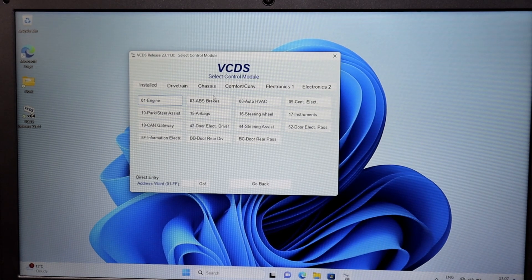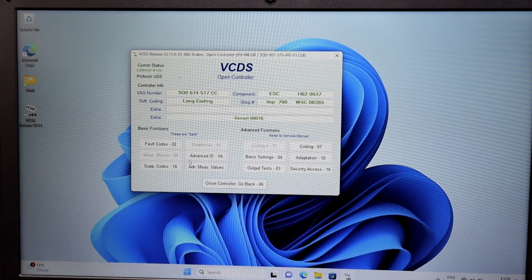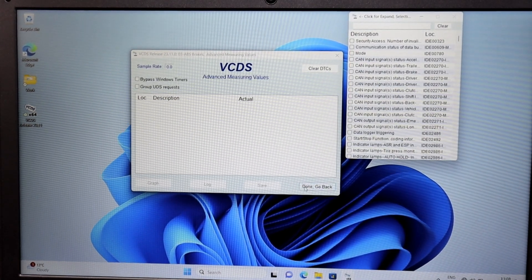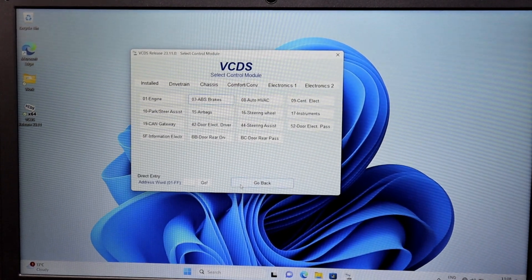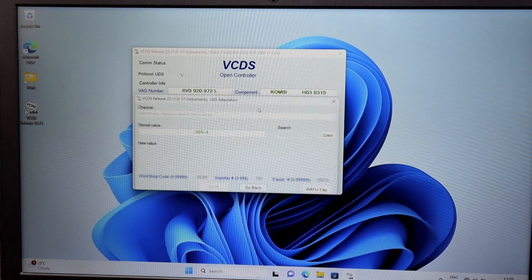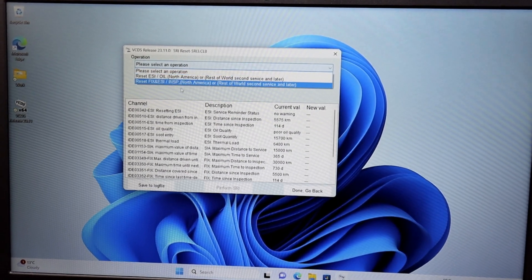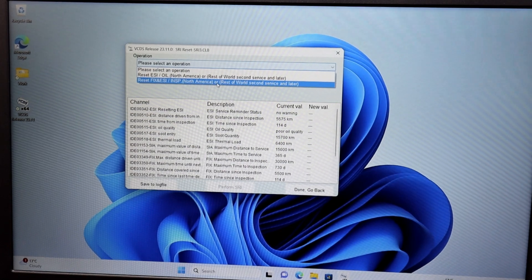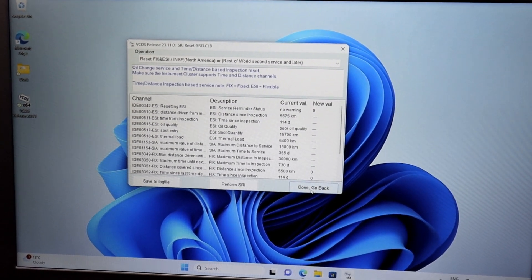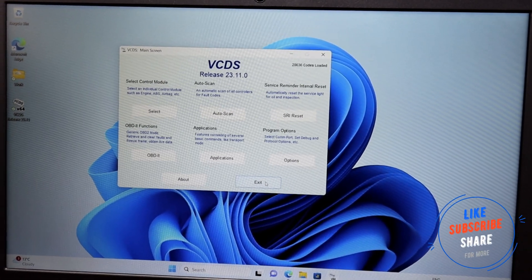If you're going into electrics or something else like ABS you get completely different options on there - what you can measure etc. There's plenty of things to go through, you can spend ages in here. The last thing I wanted to show you quickly is the SRI reset, which is the service reset. You do adaptations as well if you want. Once you've scanned the vehicle and got all the data, it comes up with the option - select whether it's the fixed or long service interval, perform SRI and it resets everything and shows you the new values at the end.